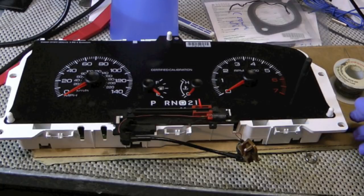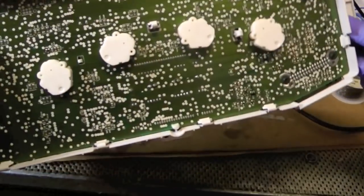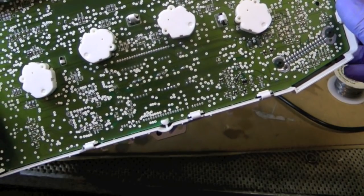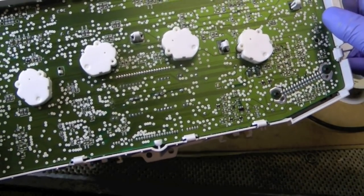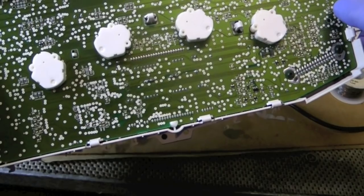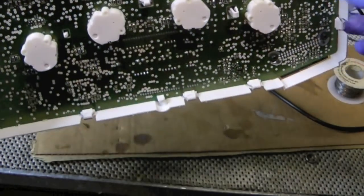That's kind of beyond probably most folks' talents on this. It's really easy to destroy these circuit boards if you are desoldering and you start pulling up the little copper connections that are running in this otherwise probably silicone plastic board. So do that at your own risk. Hypothetically you could have bad resistors in there and may have to do more surgery.